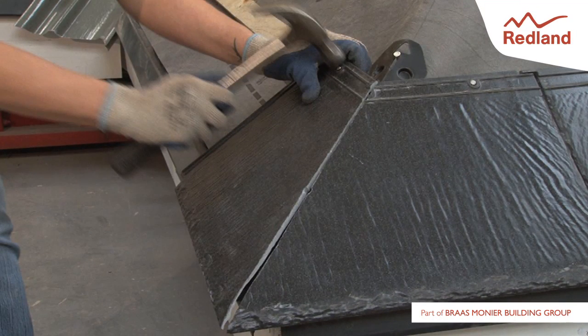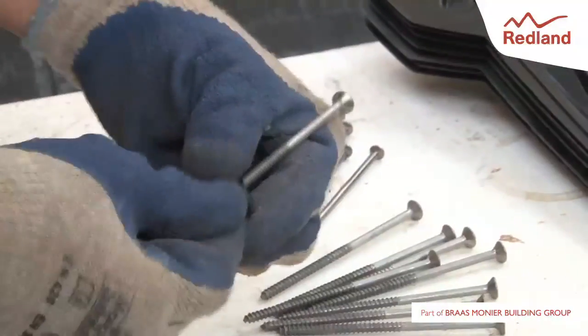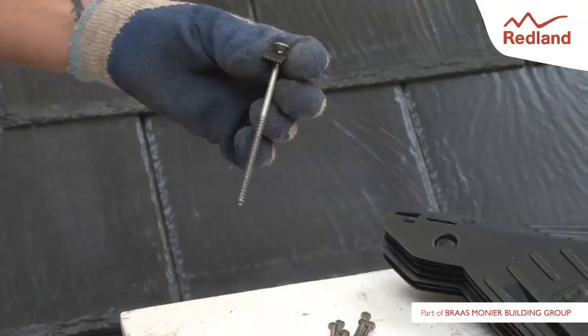The raking cut slates should be fixed at the head with standard Cambrian slate nails. Where the raking cut leaves only one nail hole, a second nail hole should be drilled on site. All cut slates should be secured with at least two head fixings. The tail of the cut slates is secured using the blackened stainless steel clip and fixing supplied.